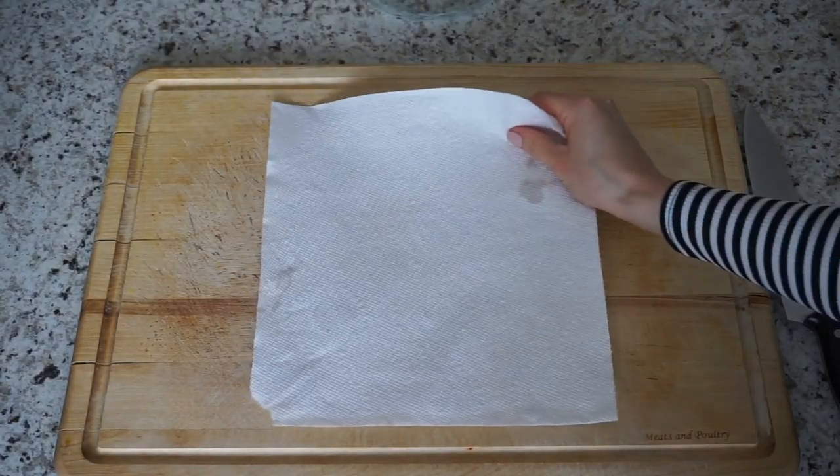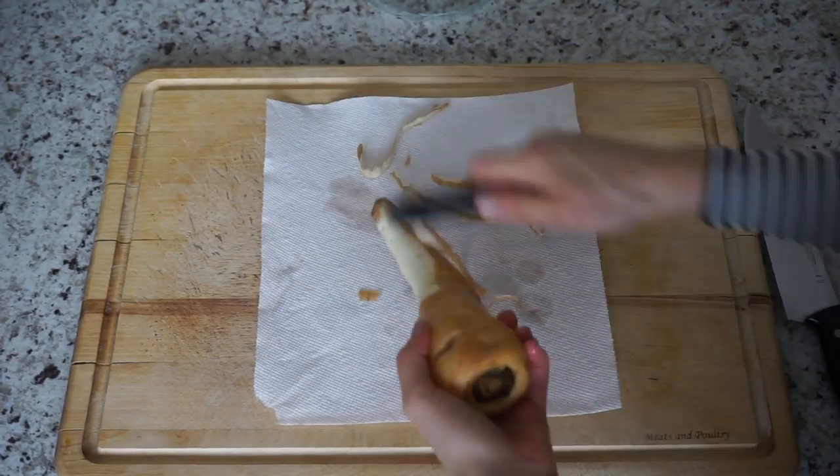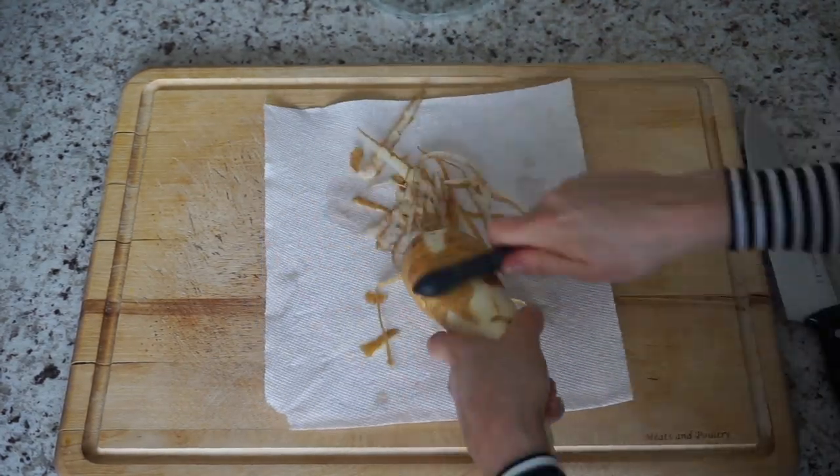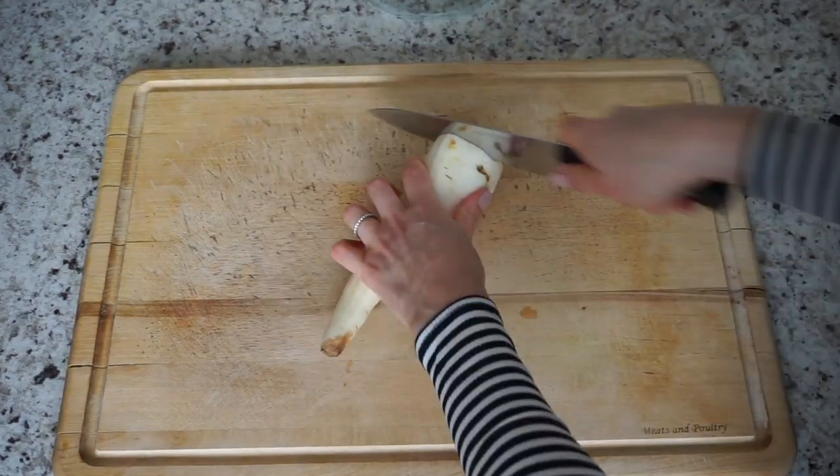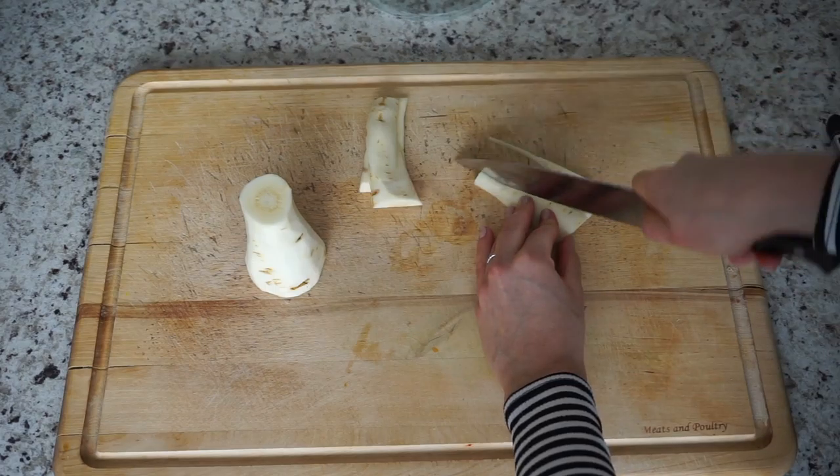So the first veggie I'm going to be working with is a turnip. It's an excellent source of antioxidants, minerals, vitamins, and dietary fiber. What you want to do first is peel the outside skin of the turnip and then cut it into fries.